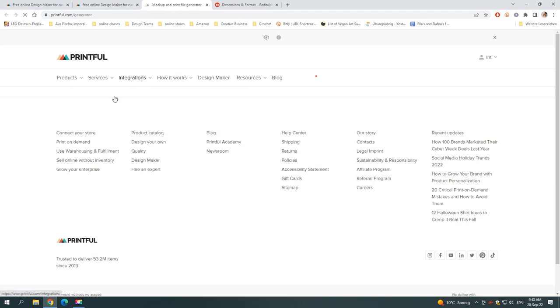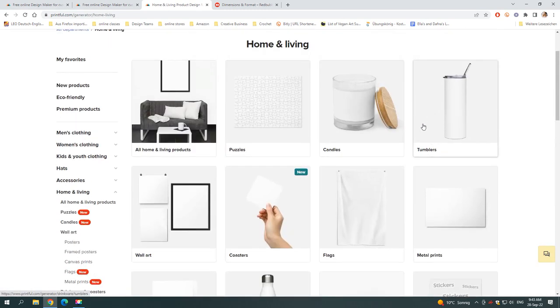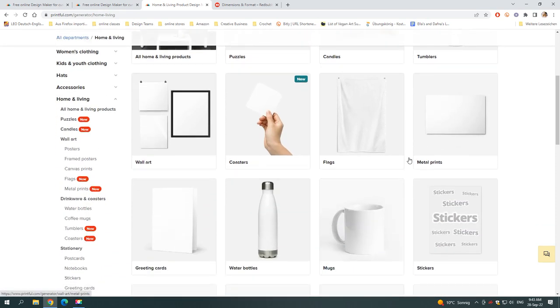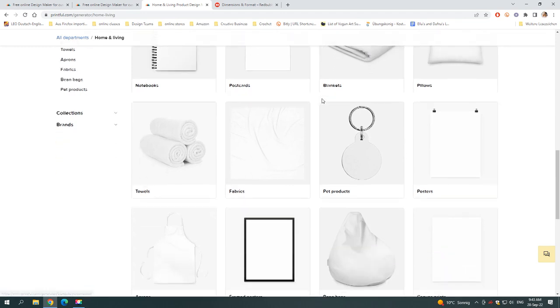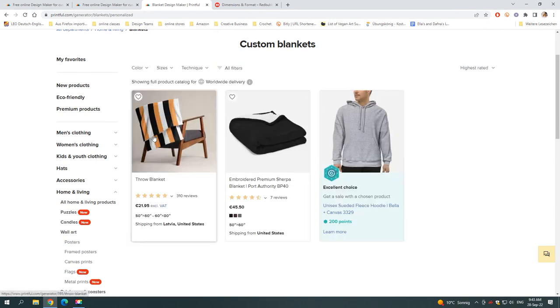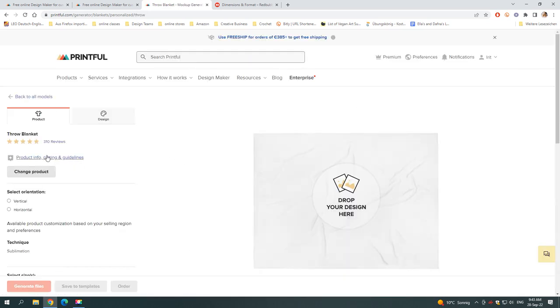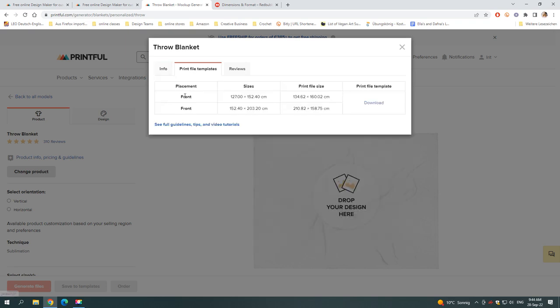The second place I want to show you is Printful. You go into their design maker, and there you have all of their products. I'm going to choose Home and Living for the purposes of this demonstration, and go into the blanket — one of the best sellers. Here you can go into the particular product you want, and then on the product page on the left side you have all the information, including the dimensions. So go to your website of choice and see what dimensions you need before you start editing your photo — it'll make your life simpler.